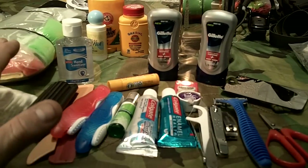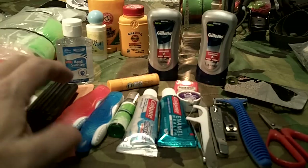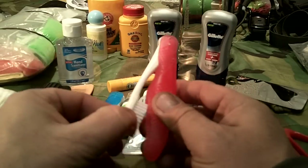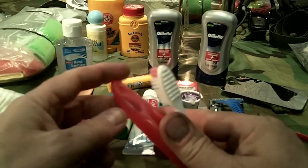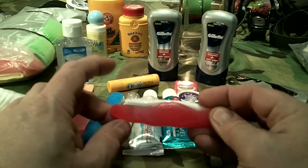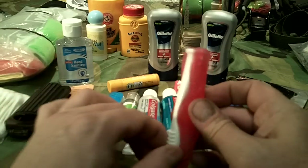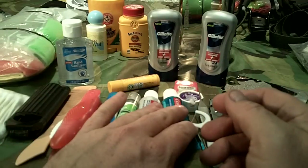One of the more important things people leave out is dental hygiene or oral hygiene. I've got two toothbrushes here — they're the folding style that are compact. They're kind of dual purpose: I don't need something to cover the bristle head because it folds in on itself, protecting the bristles from dirt and debris. I've also got a couple of toothpastes.